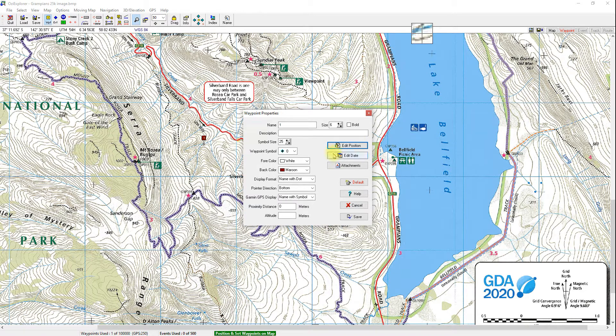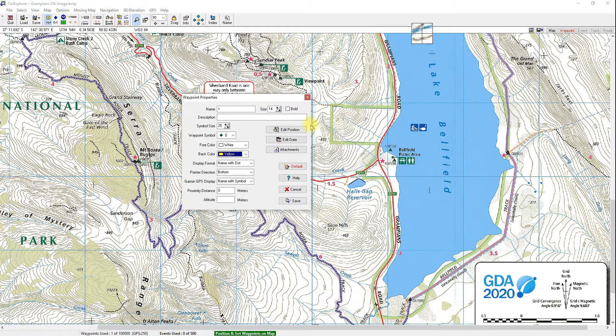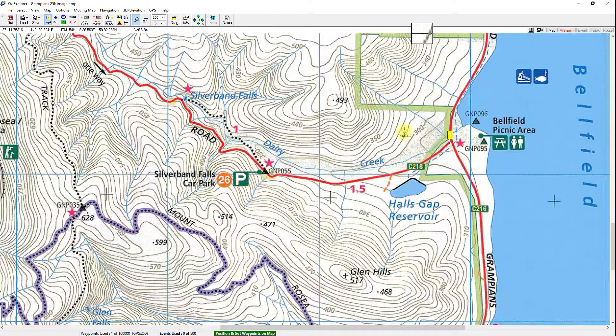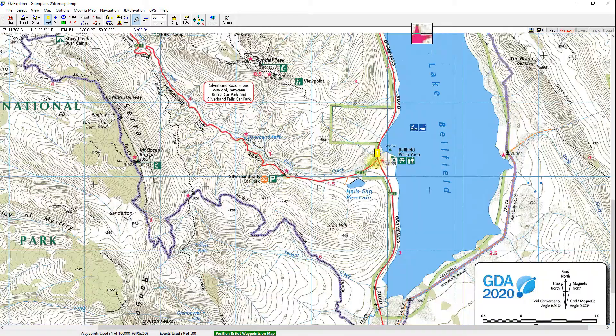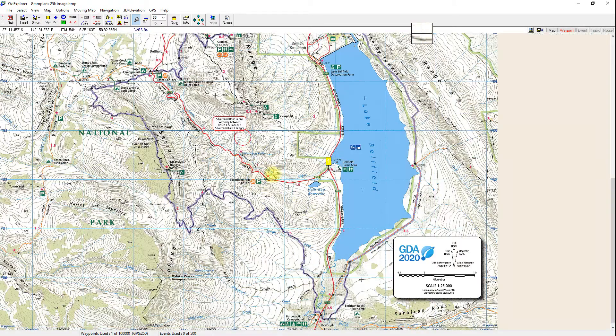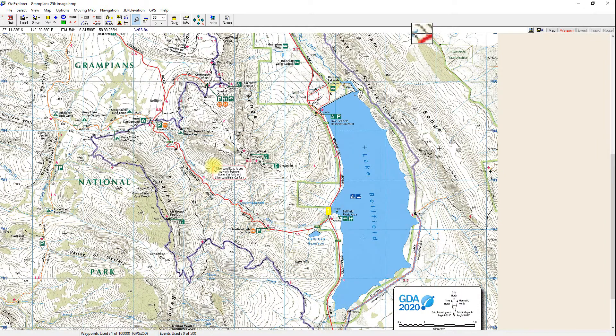For the longitude, it was 142 degrees 32 minutes 31.8 seconds. Dividing 31.8 by 60 gives 0.53, so that's 32.53 minutes. I'll save that waypoint. To make it easier to see, I'll increase its size, change the colour to yellow, and hit Save. If everything's correct, the waypoint should appear right on that intersection.